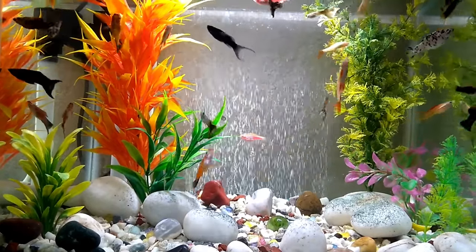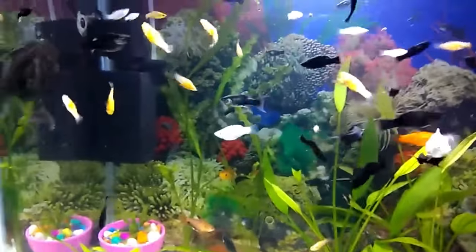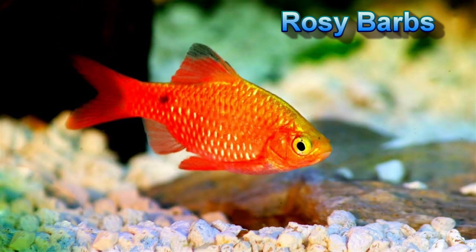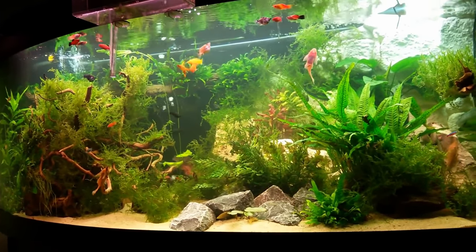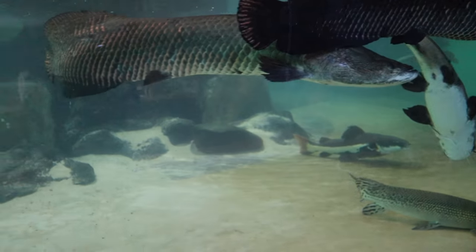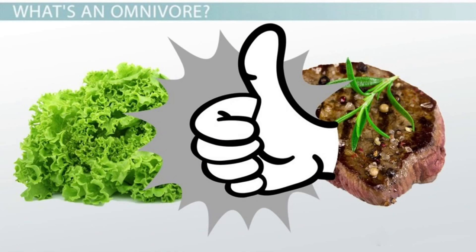As peaceful fish, mollies don't cause many problems, so they go great with other peaceful species in a community aquarium. Some good choices include cherry barbs, corydoras catfish, danios, dwarf gourami, harlequin rasboras, platies, rosy barbs, tetras, yo-yo loaches, and zebra loaches. Fish to avoid are large or aggressive species — large fish will try to eat your mollies, and aggressive ones may attack and stress them to the point of death. Cichlids are a notable example to avoid.